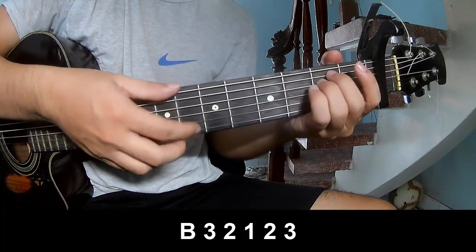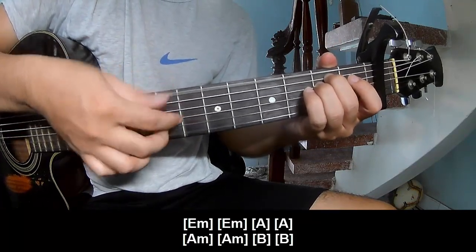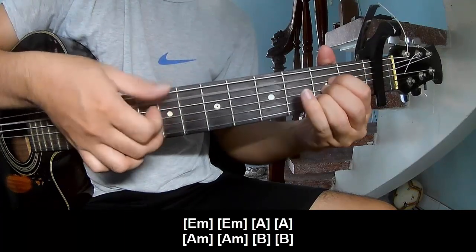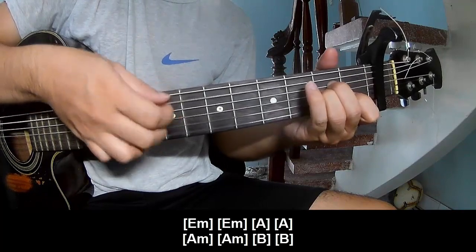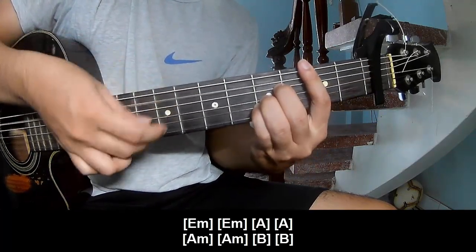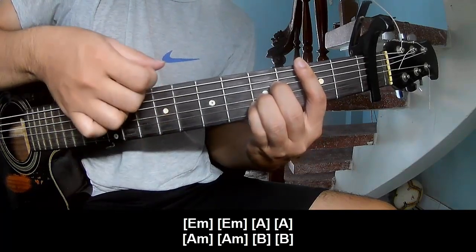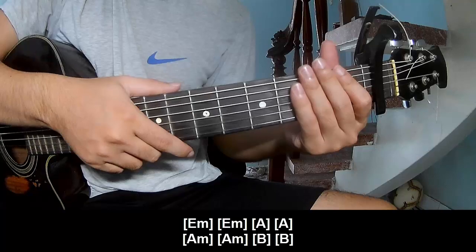You play along: EM, EM, E, M, A, AM, AM, B, B. You hit this strumming in the same way for the rest. Thank you for watching and see you again. Bye bye.